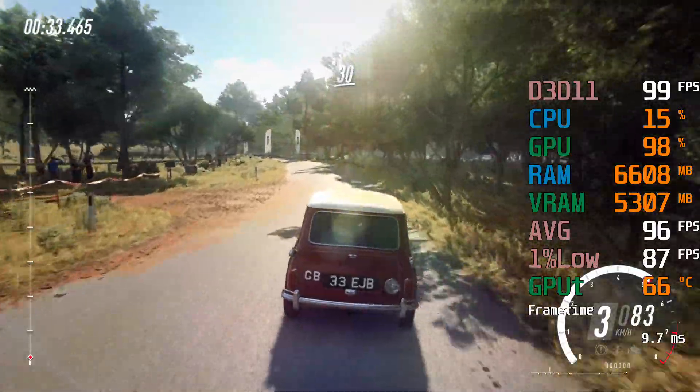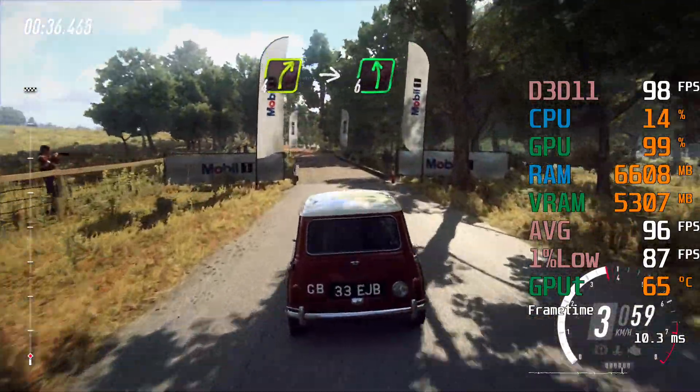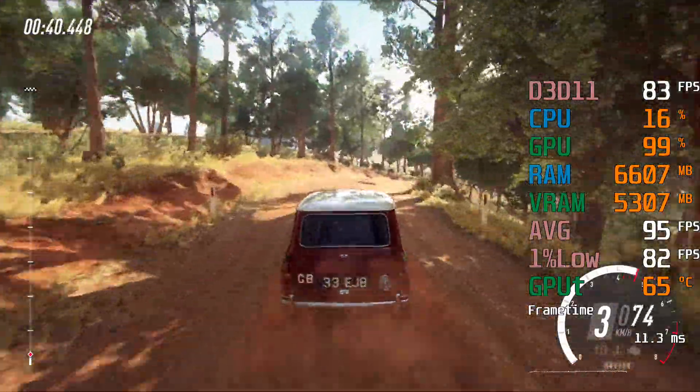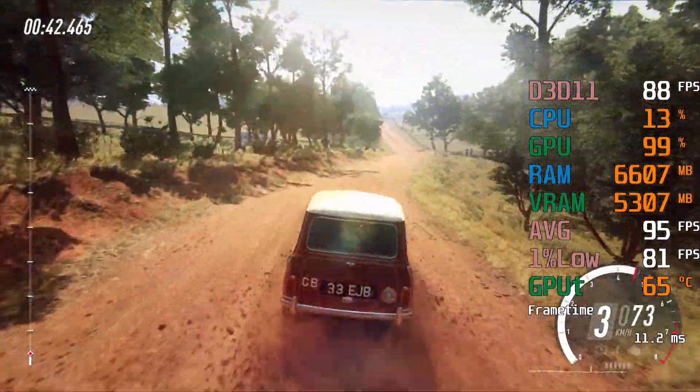30, 4 right to the crest, into 6 left, 80, 6 left long.